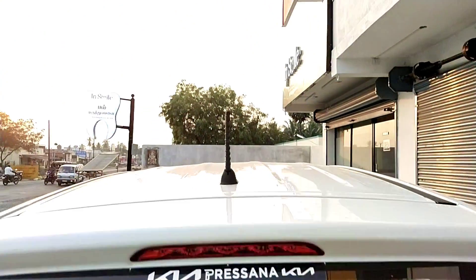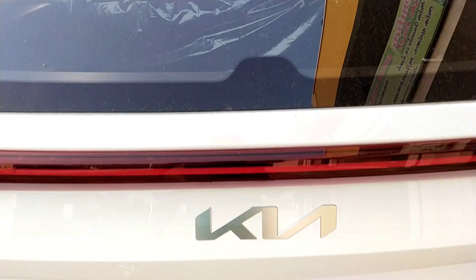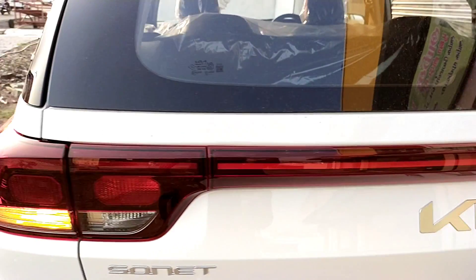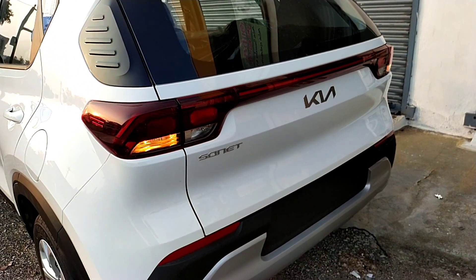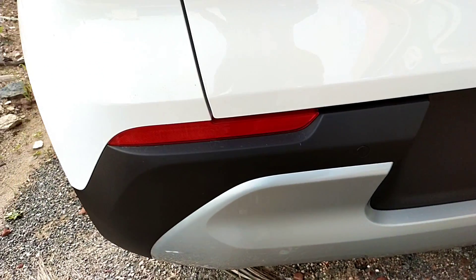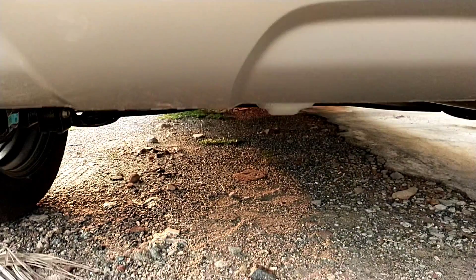At the rear, we have a spoiler, stop lamps, defogger wipers, tail lamps, the Sonet badging, a reflector, and reverse parking sensors.